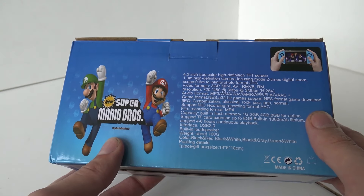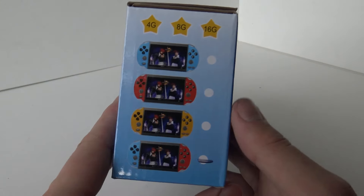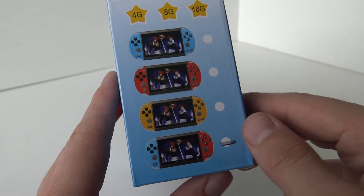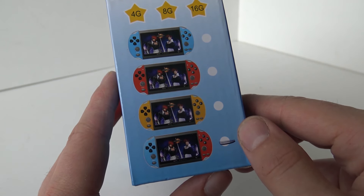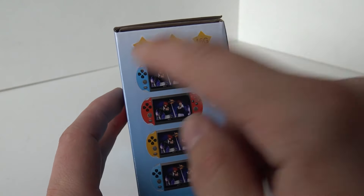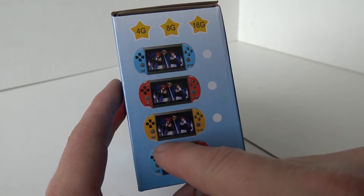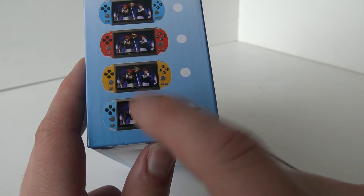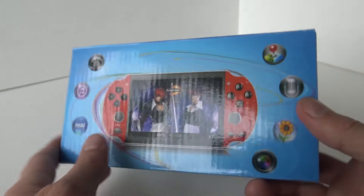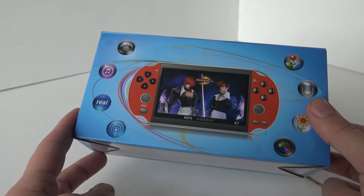On the side we can see pictures of games including a ripoff of New Super Mario. On the other side we can find the different storage models: 4, 8, and 16 gigabytes. Nothing is pointed out indicating which version this is. I ordered the one that looks more like the Switch with the two colors. Let's do a little unboxing and see what we get.